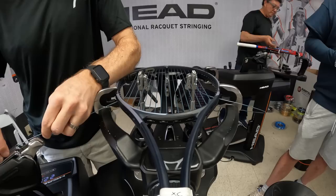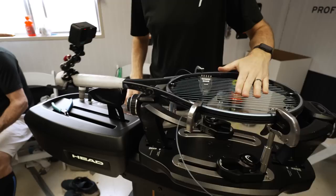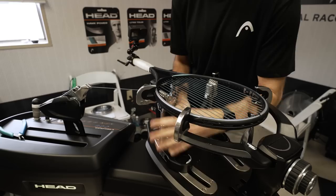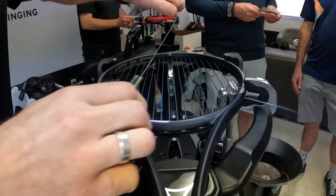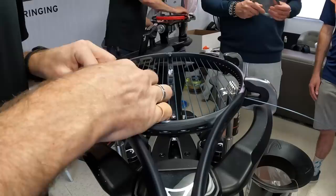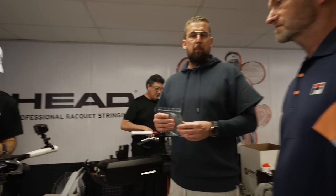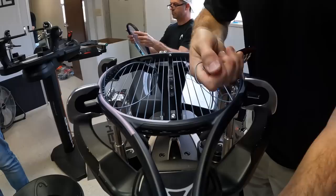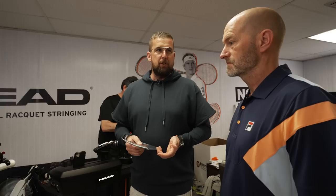He's getting ready to knot off the main strings — on an 18/20 with four knots you sometimes run shorter on the string. The guy stringing right now, Mitch, he's been part of the stringing team here for the third time in Indian Wells. Overall we have a very consistent team — stringers mainly from the US, two people from Canada, and one guy from Germany this year. It's a high quality service and we see it in increasing numbers from players — we are up this year at least 15 to 20 percent.